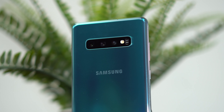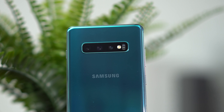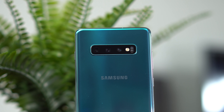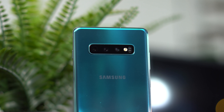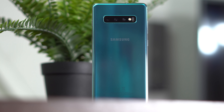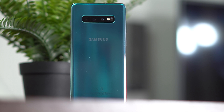On the Samsung side, we have a 12 megapixel main sensor with a variable aperture between f/1.5 and f/2.4, a 1/2.5 inch sensor size, and 1.4 micron pixels. The zoom lens is 12 megapixel with f/2.4, a 1/3.6 inch sensor size, and 1.0 micron pixels. The wide angle lens is 12mm compared to 16mm on the Sony, with a 16 megapixel sensor and 1.0 micron pixels.